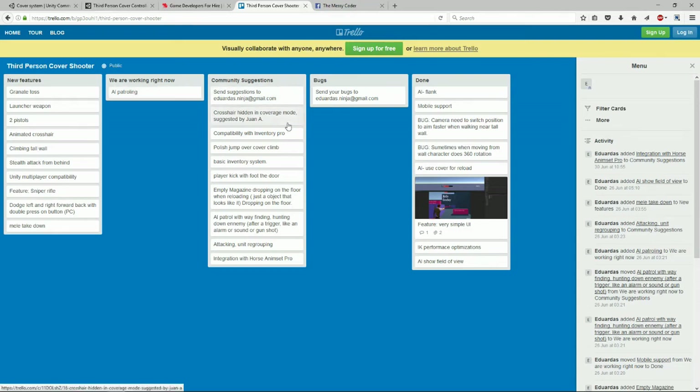Community suggestions: crosshair hidden in coverage mode — nice. Compatibility with Inventory Pro — always with the compatibility. Get the basic kit down before you start doing integrations with other kits, please. Polish jump-over-cover climb — yes, because my character was freaking out. Play a kick with the foot — you can kick a door. Empty magazine dropping on the floor on reload. AI patrol with wayfinding, hunting down enemy. Integration with horse and insect pro — I love it, but please do it after you've got climbing in. Bugs — you've got no bugs listed? You do have bugs; I couldn't climb over that wall. Put it in your bugs.